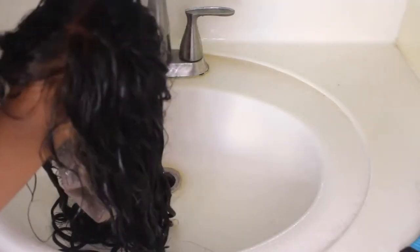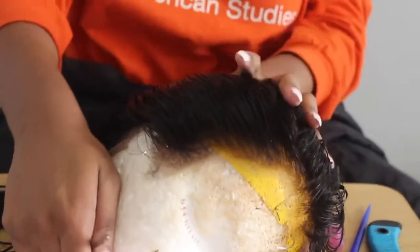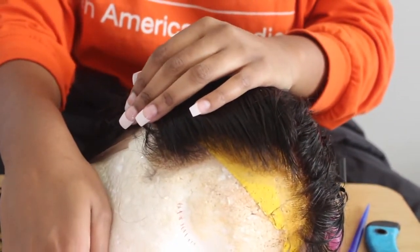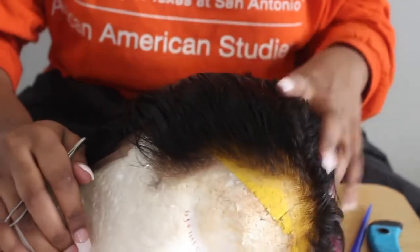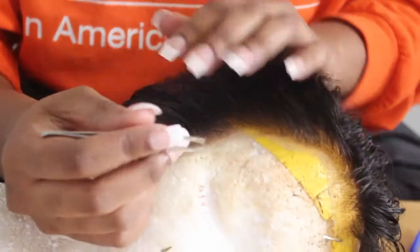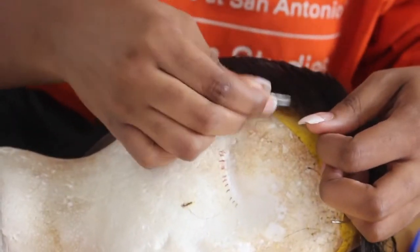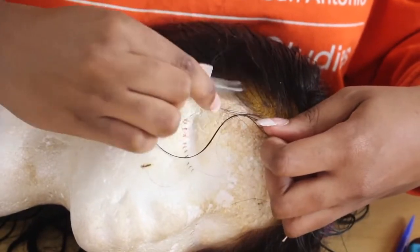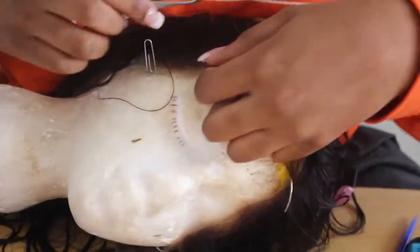As you guys can see, the knots are bleached and they're a little bit brassy, but you can always correct that with purple shampoo. Now we're going to move on to customization of the wig. As you can see, the wig is pretty natural-looking already, but I wanted to add a little extra oomph. If you're a beginner you can definitely just leave it as is, but if you're extra like me, you can go ahead and customize it.